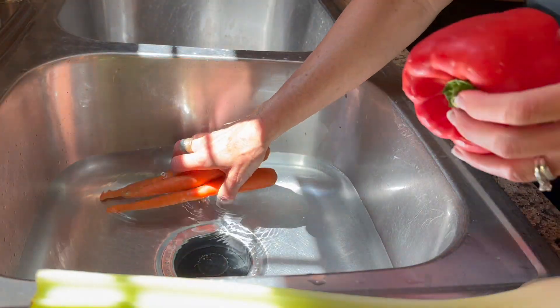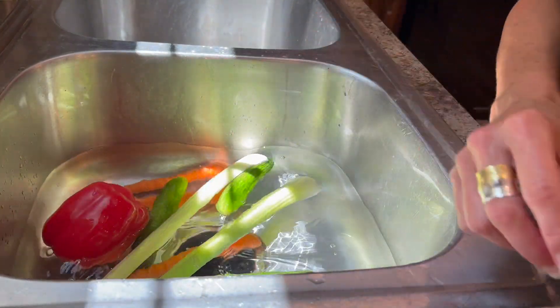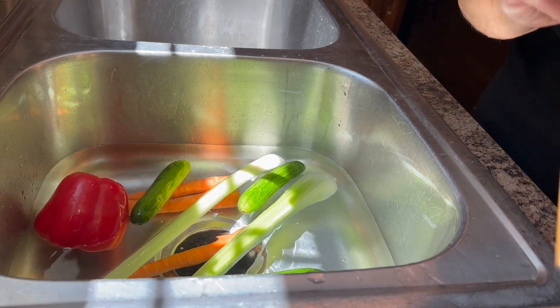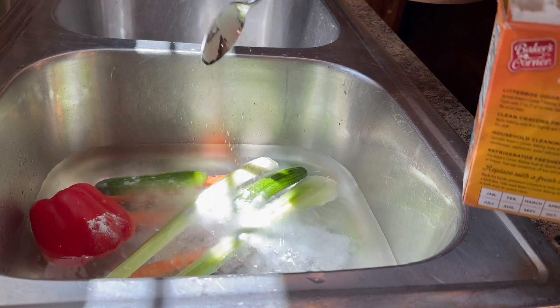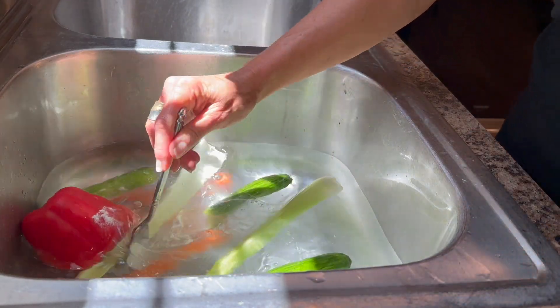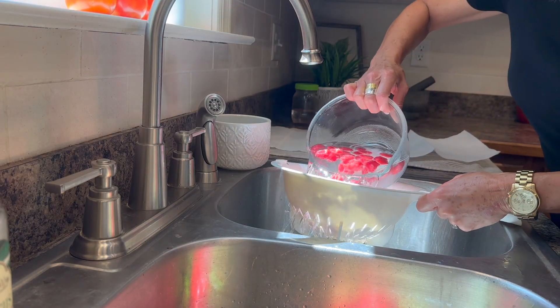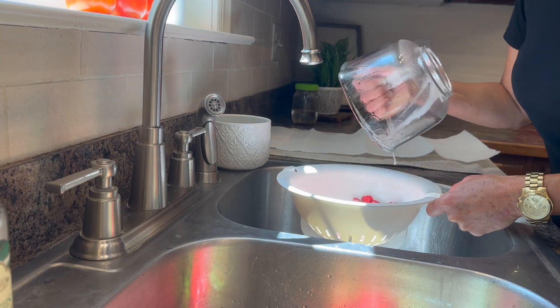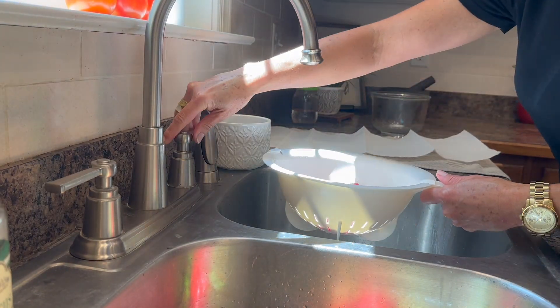I filled my sink up with water and I'm going to put all the vegetables in here together — I would also put my strawberries and blueberries in here if I was doing that. Then I'll add a few heaping tablespoons of baking soda and stir that up just a little bit, and let these sit. The raspberries are the first ones I'm going to take out since I don't want them to soak too long or they'll become waterlogged.